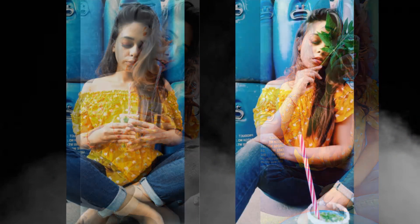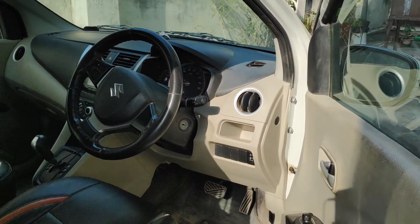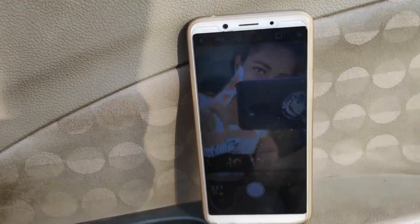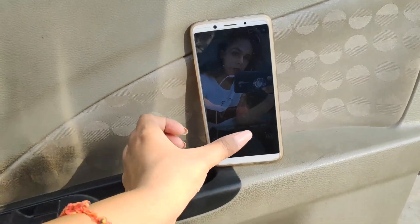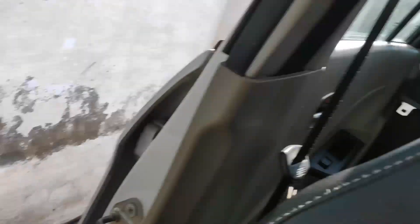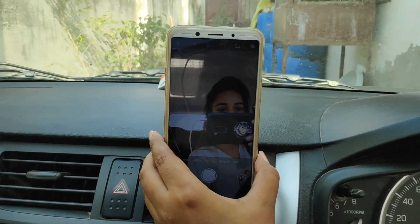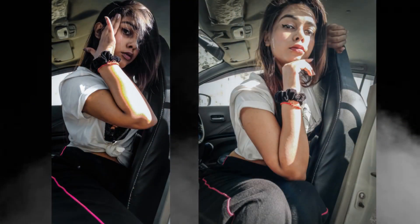For my next self-portrait, this is the setup where I'm going to click my picture. This is where I kept my mobile. I'm doing the same thing — self-timer — try to pose with this part of the set. Poses are up to you. Next, I'm going to put the phone over here and you can pose however you want.